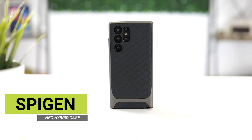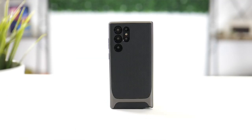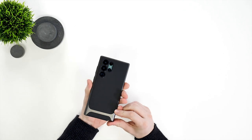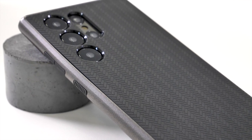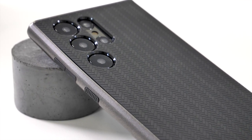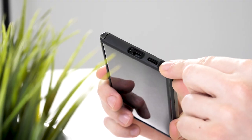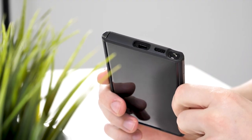First up, we have Spigen's Neo Hybrid case. Spigen makes fantastic cases, and this is certainly no different. It's nice and easy to get on the phone, but won't come off easily. The buttons also feel absolutely fantastic to press, thanks to there being slits either side of them. On the bottom, there's just a little bit extra room around the S Pen, which makes getting it in and out a lot easier.